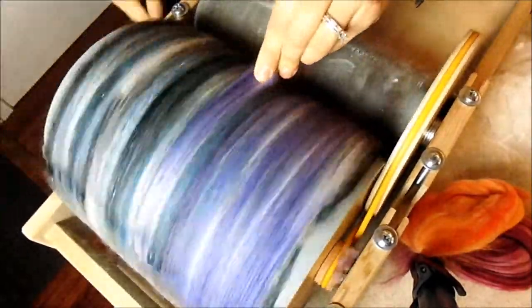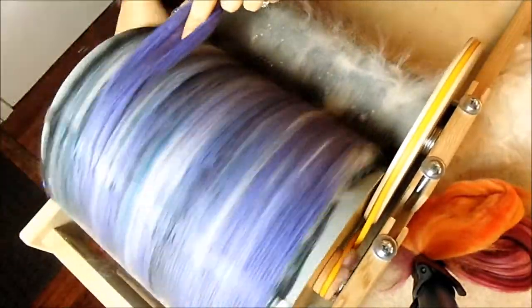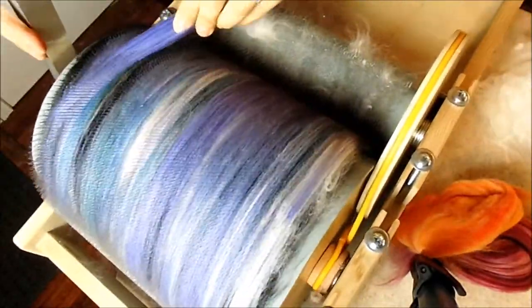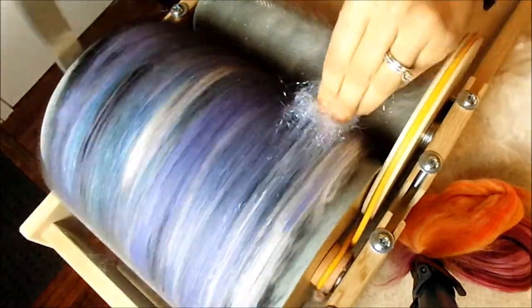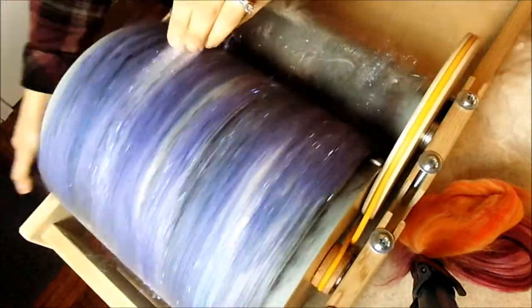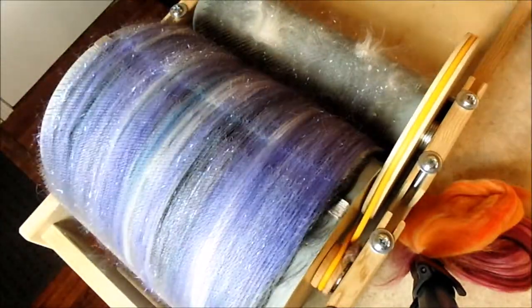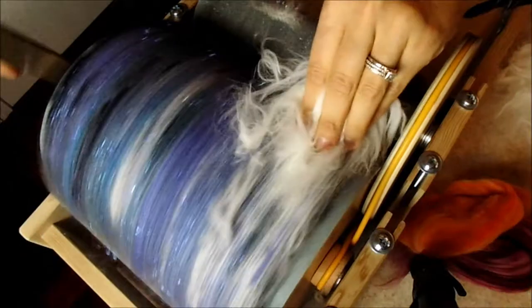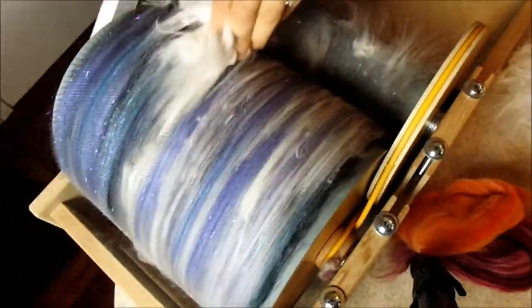We're loading on our purple next. The two tenths of an ounce of purple merino is followed by just a slight pinch of angelina, and that's followed again by our German angora — just a little handful.